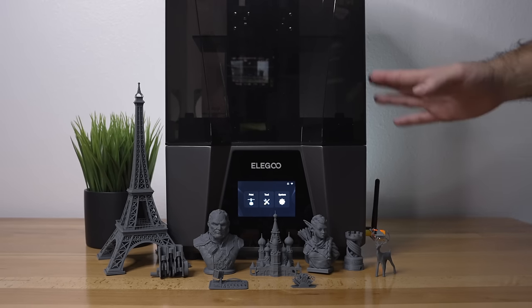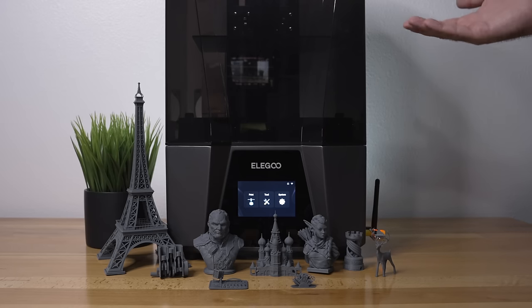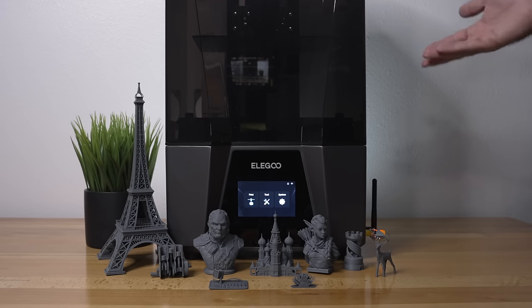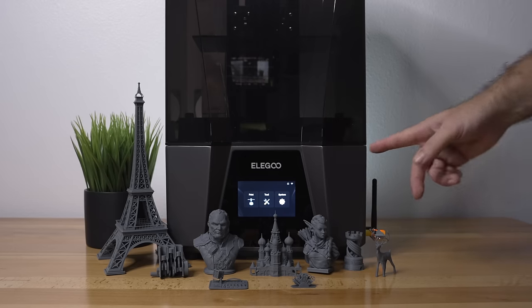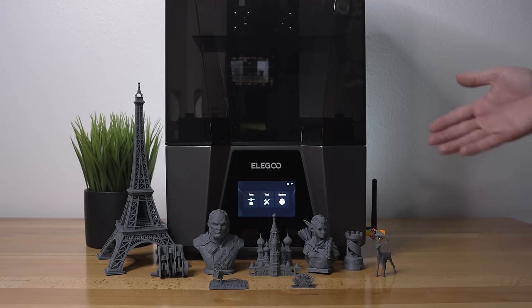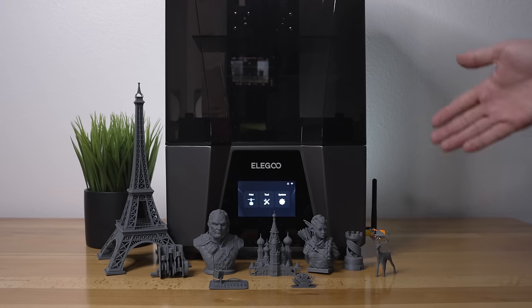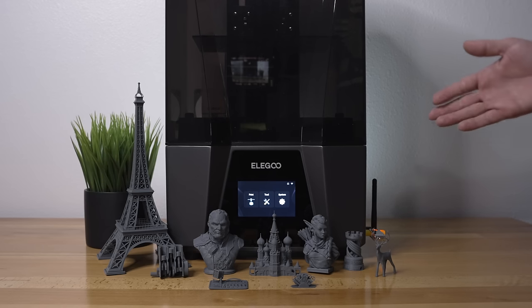The overall build of this printer is quite impressive. Key specs: 10-inch monochrome LCD at 12K resolution, 218×122×260mm build volume, 4-inch IPS high-resolution touchscreen, Linux OS with Wi-Fi, laser-etched build plate, extremely sturdy Z-axis with ball screw, included carbon purifier, and a very well-sealing cover. Is 12K better than 8K? From what my eyes can see, yes — everything is a little more crisp. But if you already have an 8K machine, upgrading is probably only worth it if you need super fine detail. Elegoo has options for everyone: the Saturn 3 Ultra is their best Saturn printer, and the Saturn 3 is also 12K for comparison.